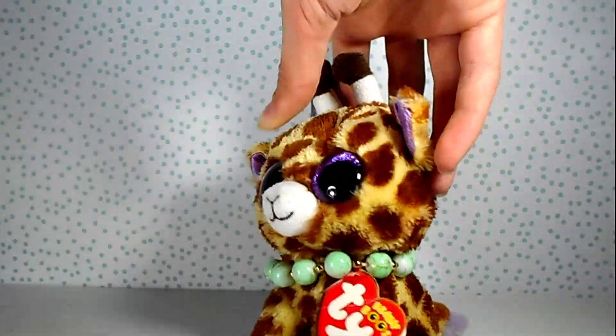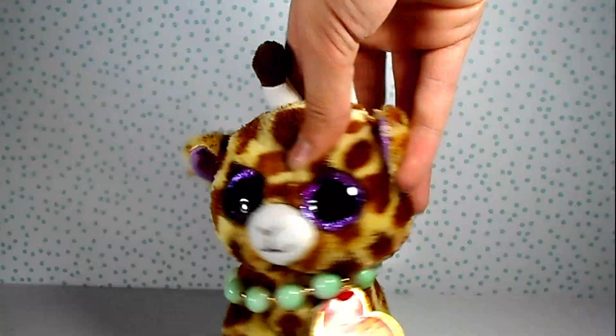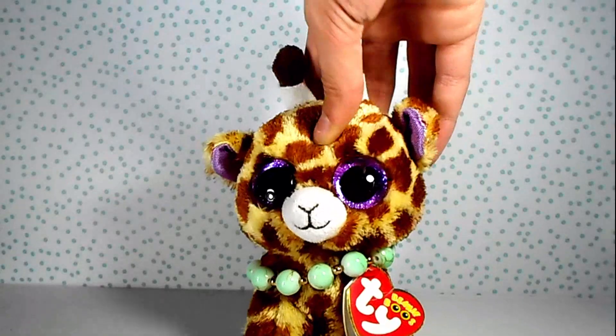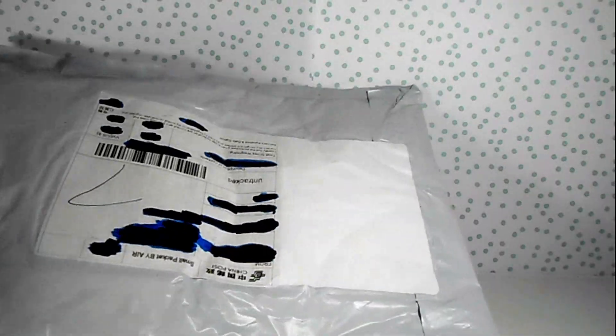Now that you guys have seen the wonderful Pegasus — which I'm so happy about — I'm going to unbox the Beanie Boo props that I got from Alibaba. I ordered quite a few, so I'm not 100% sure which one this is, but we'll see. Here's the package. Now let's open it.